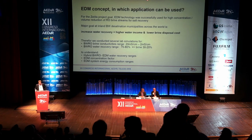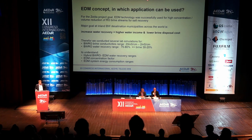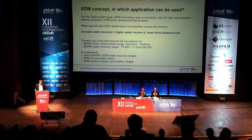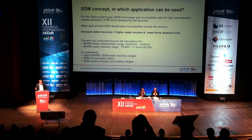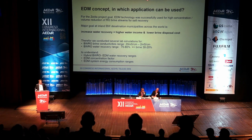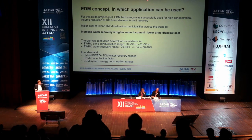Looking at this concept beyond recovering salts — which was the main goal in Zelda — most inland brackish water desalination municipalities across the world want to increase water recoveries due to scarcity. If we can increase recovery, that means higher water income and lower brine disposal costs. We conducted several lab simulations for brackish water brines with a conductivity range between 2 and 20 millisiemens per centimeter, based on a recovery range of 70 to 80%, to understand the potential recovery of a hybrid brackish water RO plus EDM system, the concentration factor, and the energy consumption.